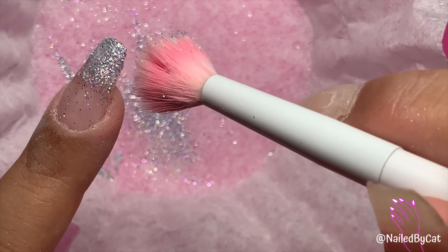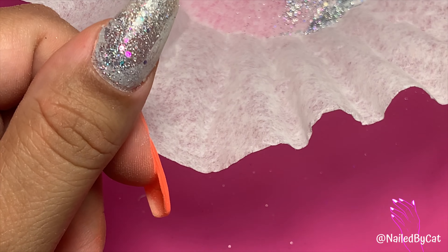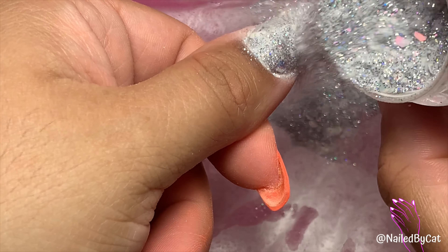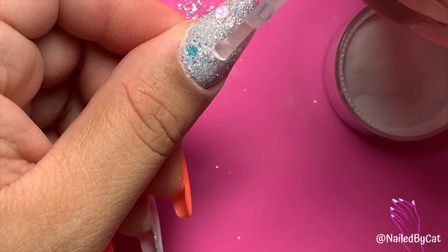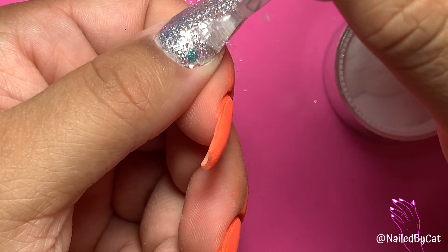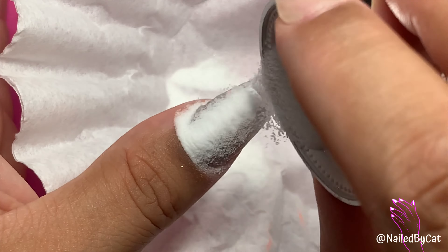On my thumb I decided I wanted a full glitter nail, so this one will be much quicker — doing the pour over method three times and then encapsulating it with a clear layer. I'm still reusing the same clear from earlier. I try to get the most use out of it since I can't save it and pour it back into the jar, so I just use it as much as I can.